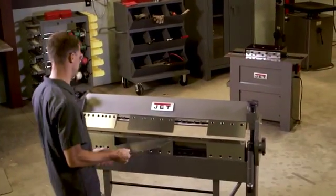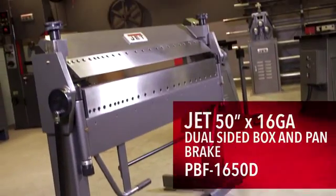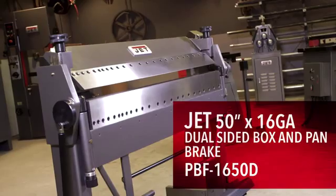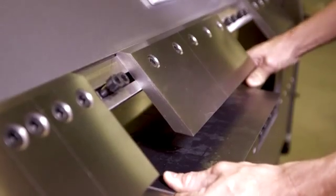With a 50 inch bending capacity and 135 degree maximum degree of bend, JET's 16 gauge by 50 inch dual sided box and pan brake is designed for a wide range of bending applications.